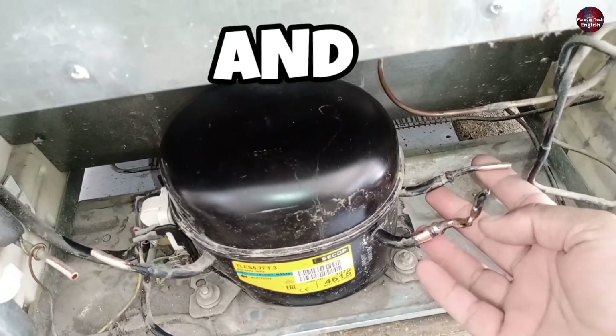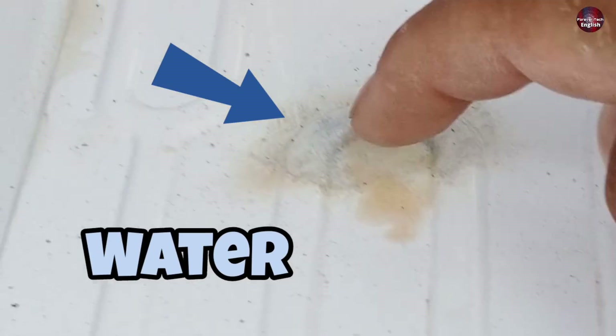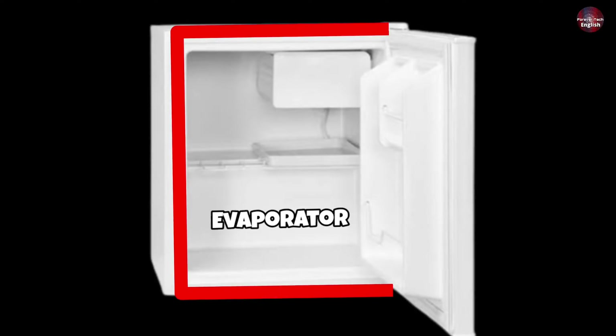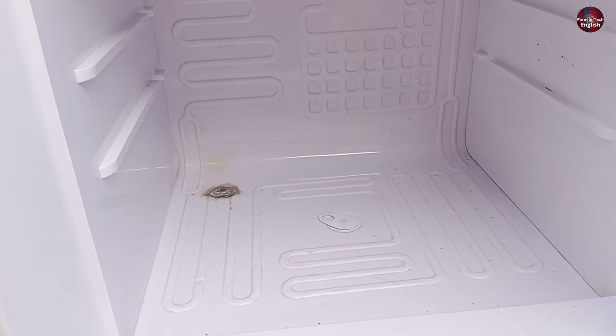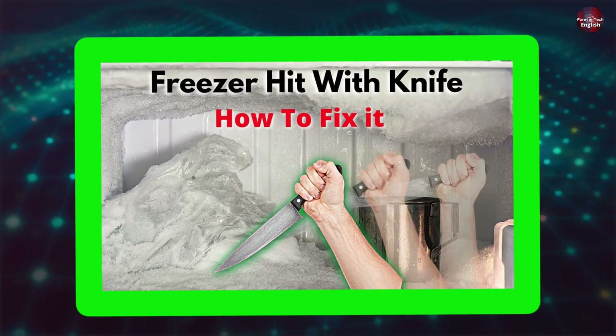In today's video, I will flush and clean the refrigerator condenser and evaporator, which were filled with water after the refrigerator freezer evaporator got hit with a knife. I have made a video on how to fix the refrigerator hole inside the freezer — watch that video after this one.